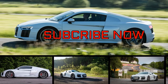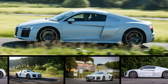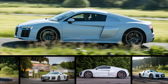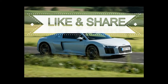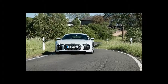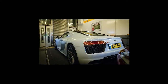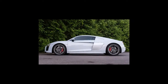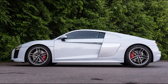The MK2 R8 was launched in 2015, replacing the much-loved original that had been around since 2006. It's twinned with the Lamborghini Huracán, sharing the same high-revving engine and aluminium composite platform. Said engine is probably one of the last of its kind — we're unlikely to see many more mainstream supercars with a cylinder count in double digits, cubic capacity starting with a 5, and without turbochargers.